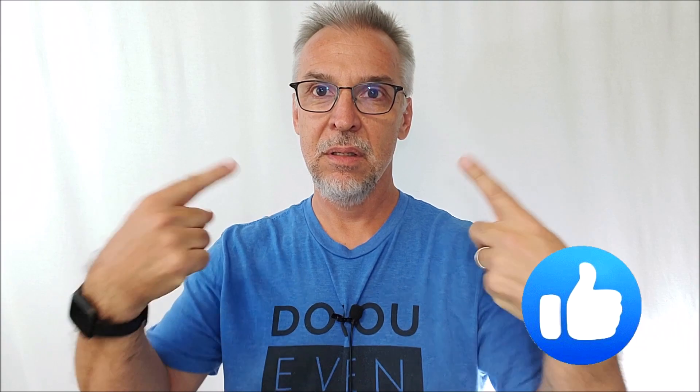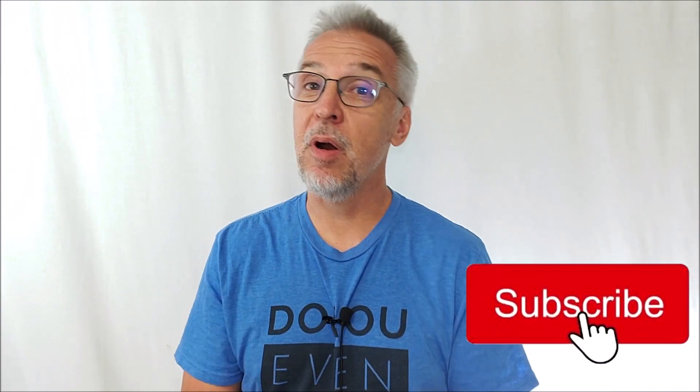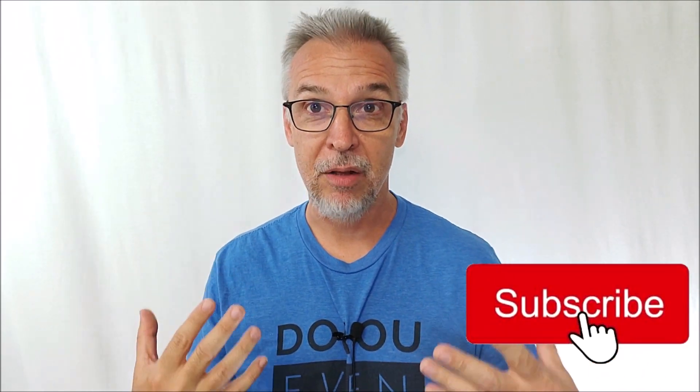Hey everybody, welcome back to the channel. Thanks for being here. I respond back to every comment — if you make a comment, I'll either like it or comment back. I try to make sure that everyone notices that I notice. Part of that is receiving suggestions for the channel: people suggest magic tricks they'd like to see me review, and other suggestions are about how the channel is run.